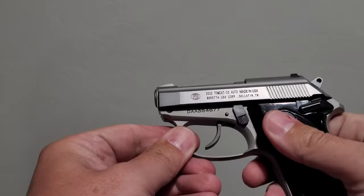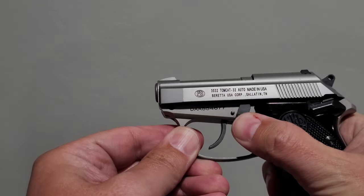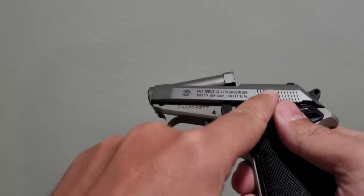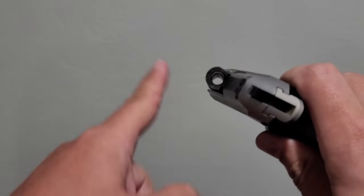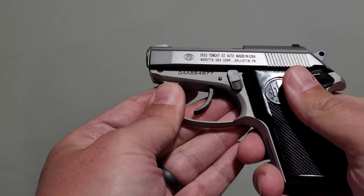Instead, what they can do is use this tip-up feature - you hit this little lever and the barrel tips up. This is your chamber. Put a loaded magazine into the gun, drop a loaded round into the chamber, close it back up, and the gun is now officially loaded. That's really cool.